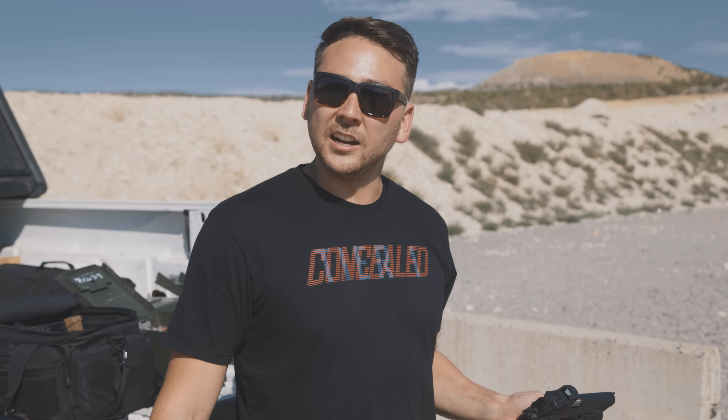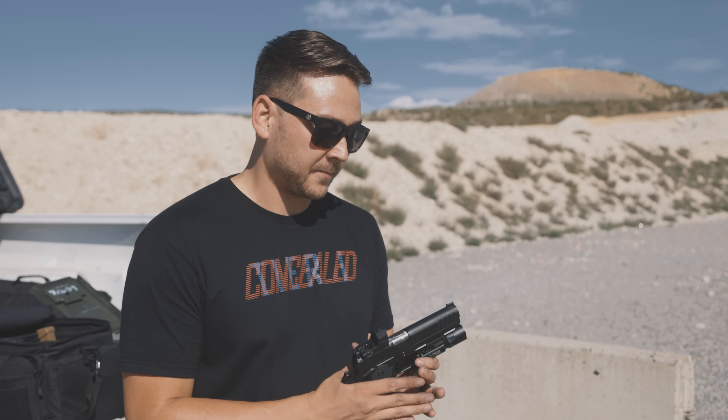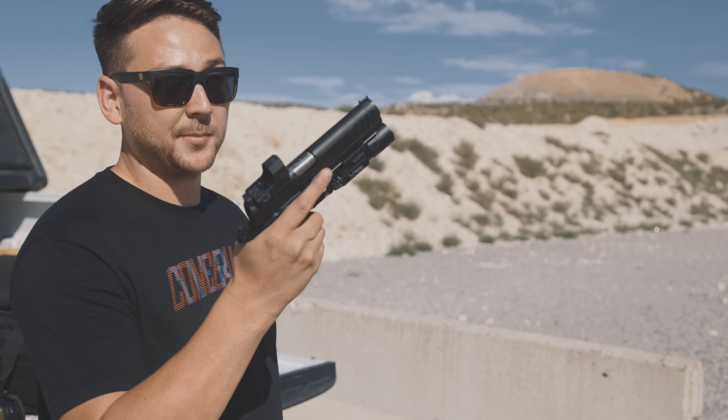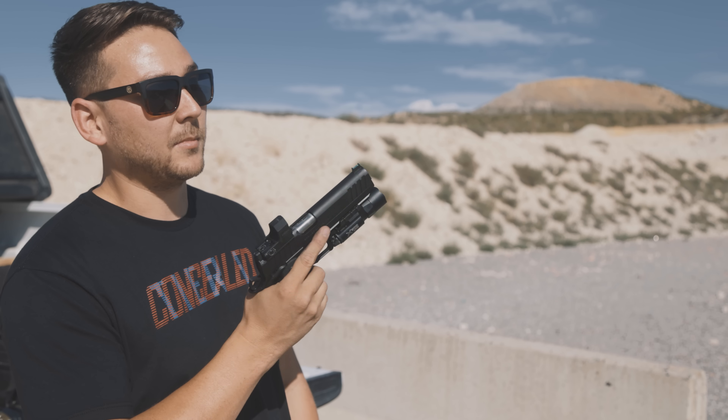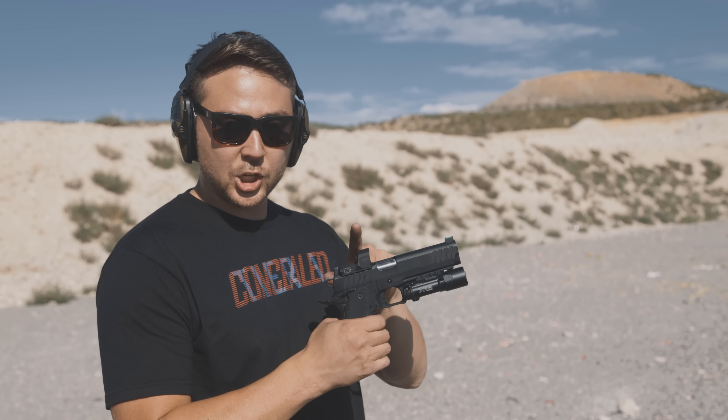For this gun being half the price — or less — of the next closest one, you couldn't even tell. Honestly, this felt better than the Triarch. No offense, Triarch. We're about to see how this shoots. I'm legitimately impressed with a Springfield that's not an M1A for the first time in several years.